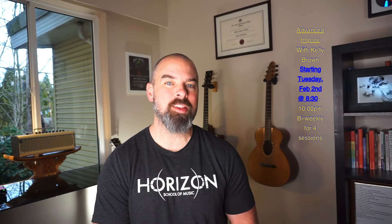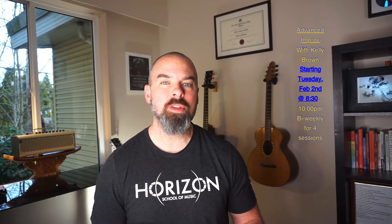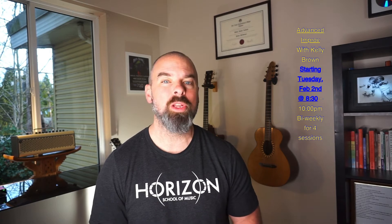Next up we've got Advanced Improvisation with Kelly Brown. This is a high-level course for anyone who wants to take their playing to the next level, to learn how to speak more freely with their music, and to uncover some really great ideas that Kelly Brown will be sharing. This is great for guitar players, piano players, and bass players who want to take that next leap in their improvisational ability.